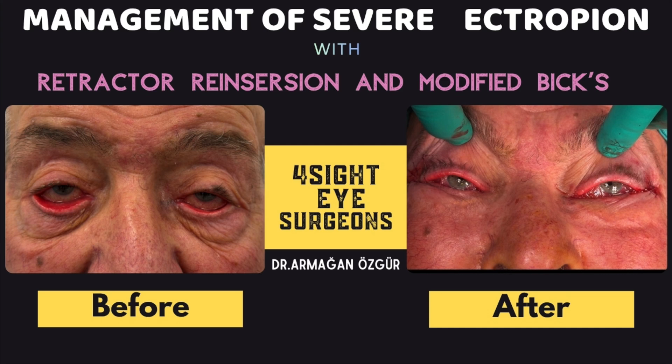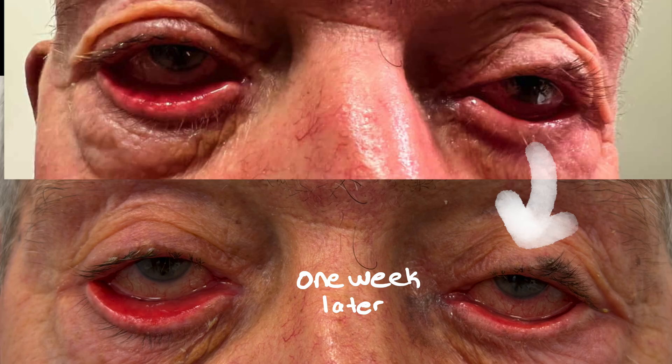This video demonstrates a transconjunctival retractor reinsertion combined with BICS procedure for the surgical correction of involutional ectropion. This patient was referred to me by one of my esteemed colleagues for surgical treatment. A week later, the patient contacted me, and even during that short period, I noticed that his left eye had worsened.